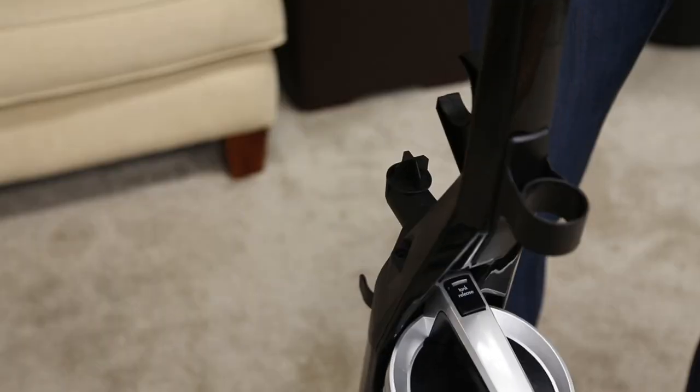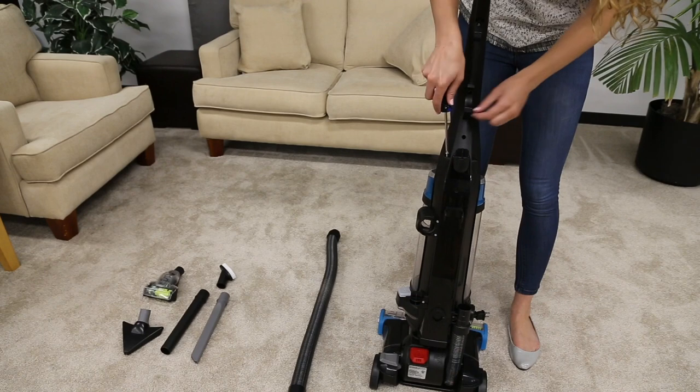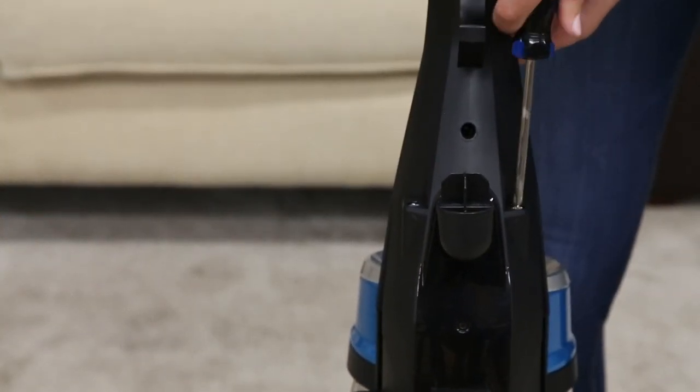First, insert the handle into the base and push it down. Use the two screws taped to the handle to attach it to the base. Tighten by rotating the screws clockwise.